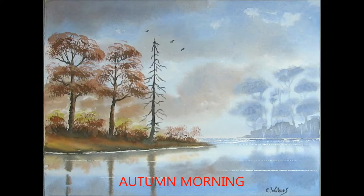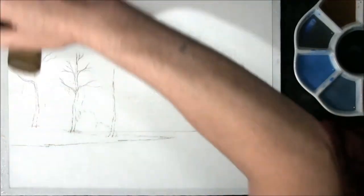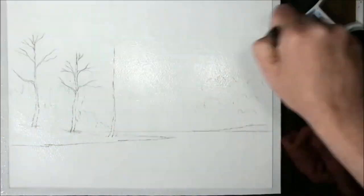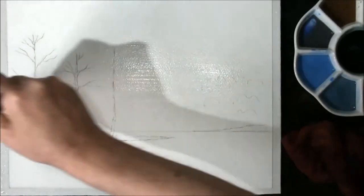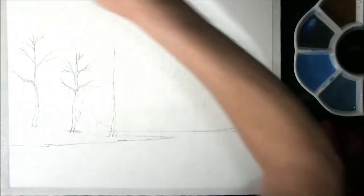Hi, I'm Colin and welcome to How to Paint Watercolours. Hello and welcome back. I've chosen what I think is going to be an autumn scene with the cooler grey-blue skies and a few little clouds.